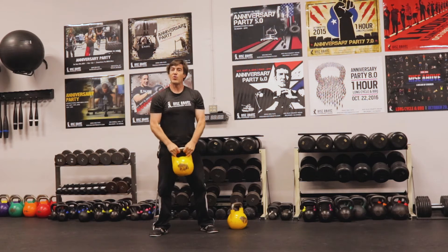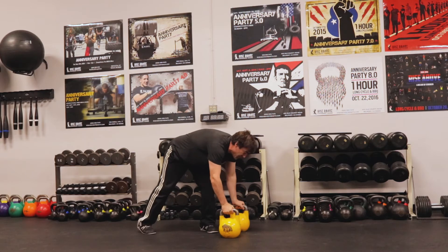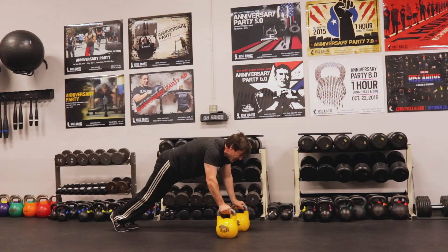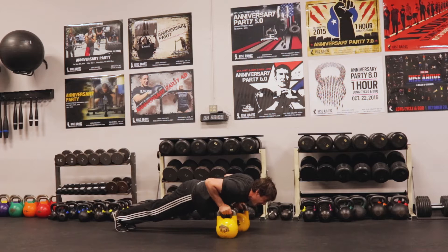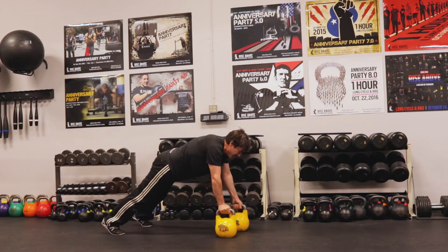We're going to bring it back down and re-squat again. The next one is a push-up. I like using two kettlebells — you can use dumbbells as well. Then I'm going to stabilize, row, set it down, and row.